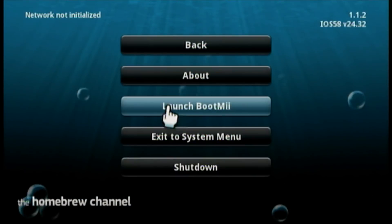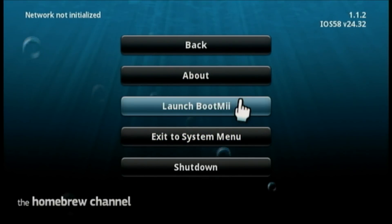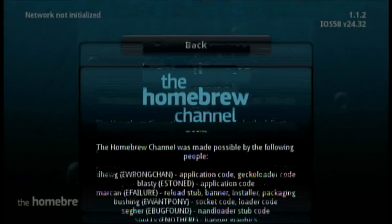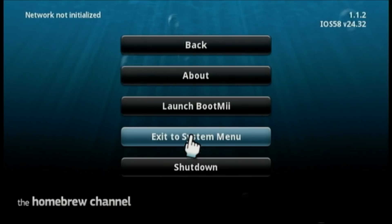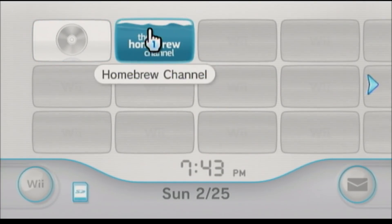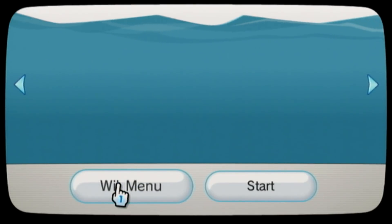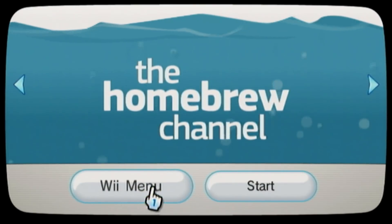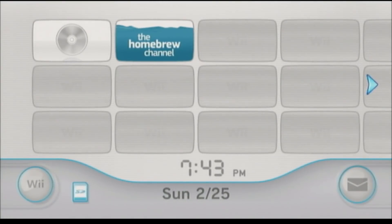Congratulations guys, you now have the Homebrew Channel! You can hit the Home button here and check out the different options — Launch BootMii, which we'll get to in the next video, go back, About, which shows the developer credits, and Exit to the System Menu or shut down from here. This is the gateway to all the emulation you've been looking for. It will now appear on your home page, and when you click on it you get some really cool music — the work these developers put in is just incredible. Thanks to all those who came before me doing this hard work, and thanks for watching. Next video we're talking about BootMii and Preloader. Like, comment, and subscribe!